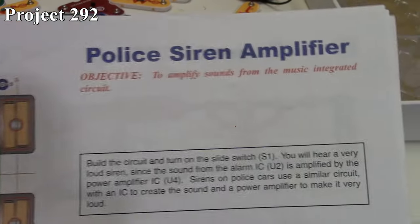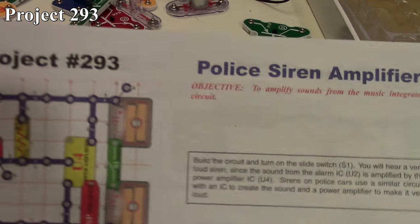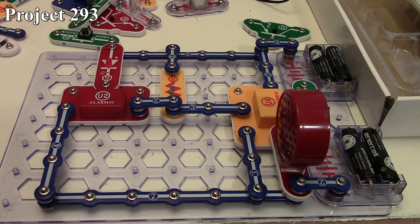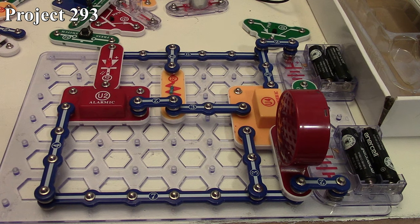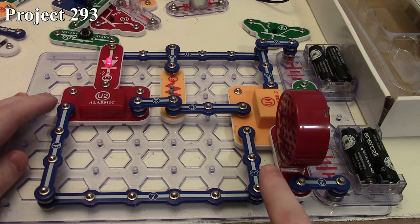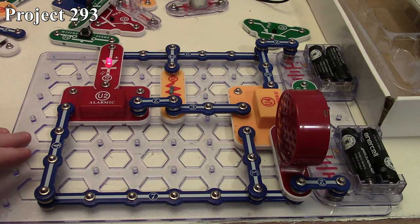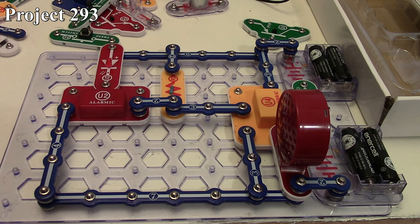Next is Project 293, the police siren amplifier. There it is in the book and here it is on the board. It's very much like the music amplifier project — the only difference is that we've got the alarm IC. We still have our red LED providing input along with our amplifier IC amplifying the signal so it comes out loudly on the speaker. We turn the circuit on, we get the police siren and we can see our LED is on. It's nice and loud because the power amplifier has amplified the signal, giving a louder output than if we had just used the speaker directly off the alarm IC. So that is Project 293.